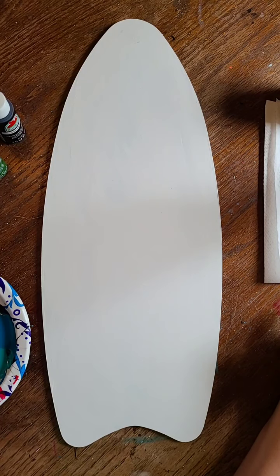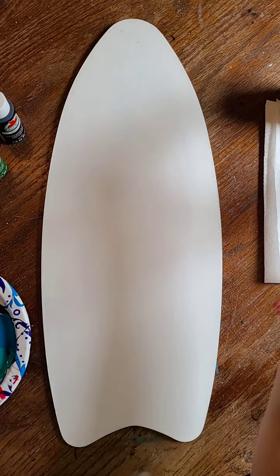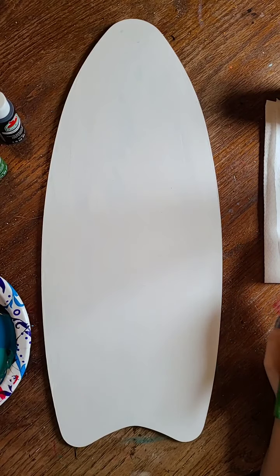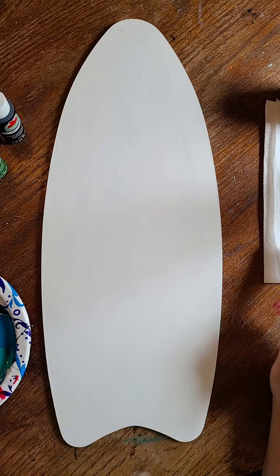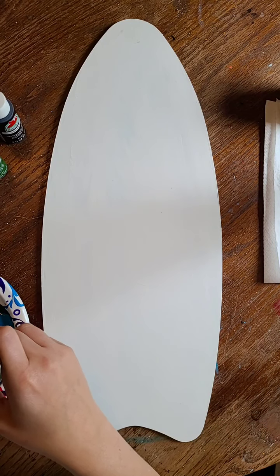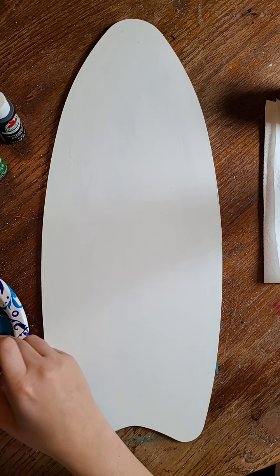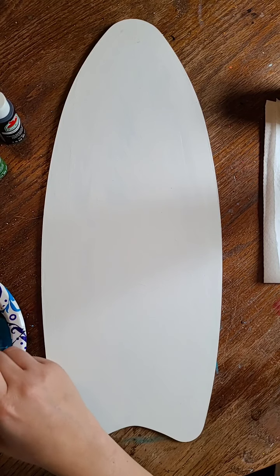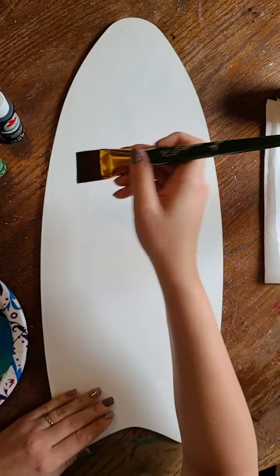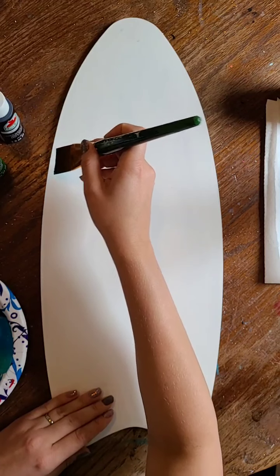Hi friends, Kaylee with Kaylee's Canvases here. I'm going to be showing you how to paint an easy beach scene on this surfboard, but if you're looking to paint too, you could do this on any type of surface. You don't have to just do it on a surfboard — you can do it on a canvas or an old piece of scrap wood. Really however you want to do it is fine.